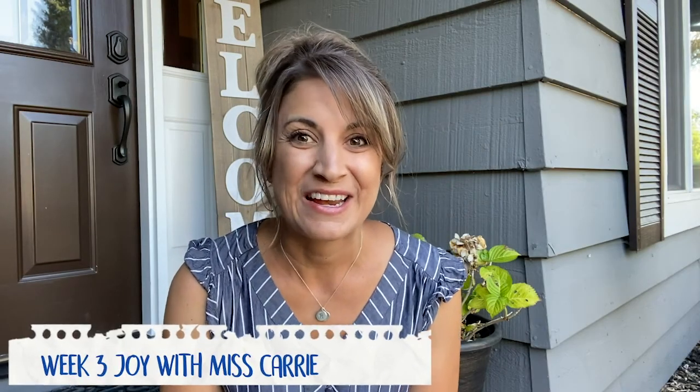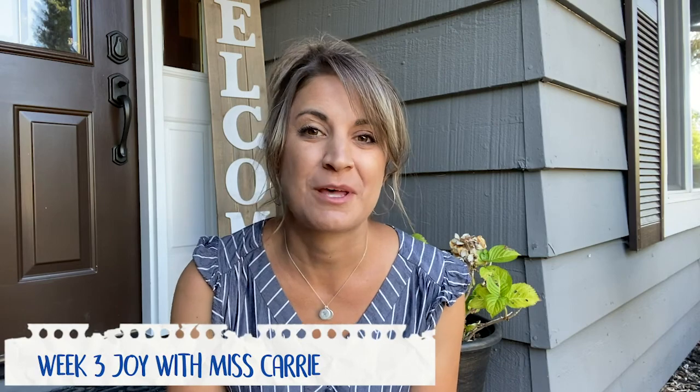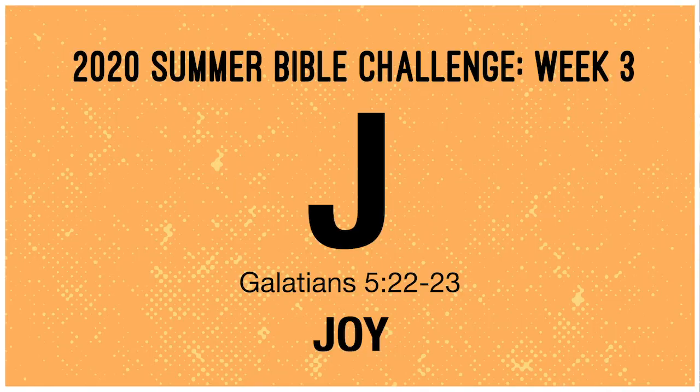Hey New Life, it's Keri here and I hope you guys have been following along with our Summer Bible Challenge Elements where we're learning all about the fruits of the Spirit. Today we're kicking off week 3 of our Bible Challenge with an experiment in living the fruitful life focusing on joy. Check this out.